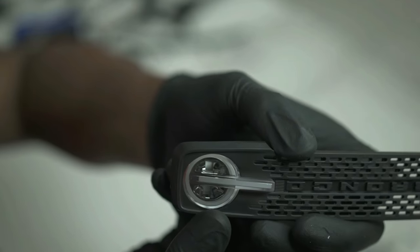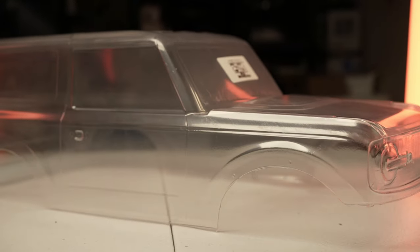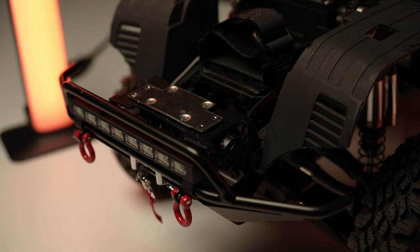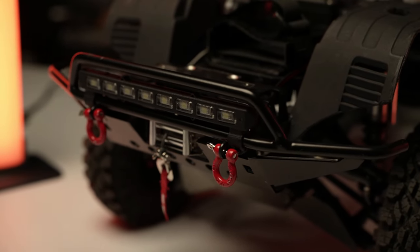I decided to go on with the build and started purchasing Traxxas parts for the Proline body. Making it fit was very extensive. The first wall I ran into was that the two-door Bronco body from Proline did not fit the whole chassis with the bumper I wanted — a CC Hand bumper with a winch space that should sit under the body. So I purchased the four-door Bronco from Proline.